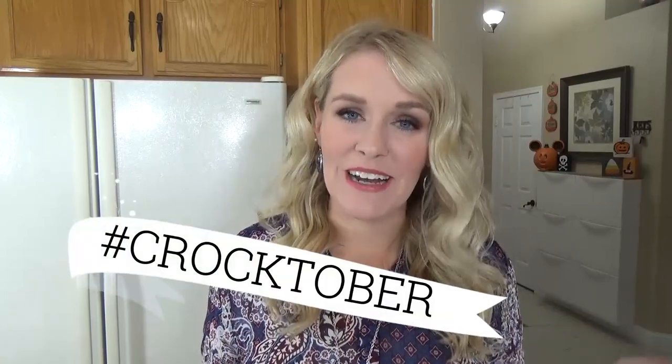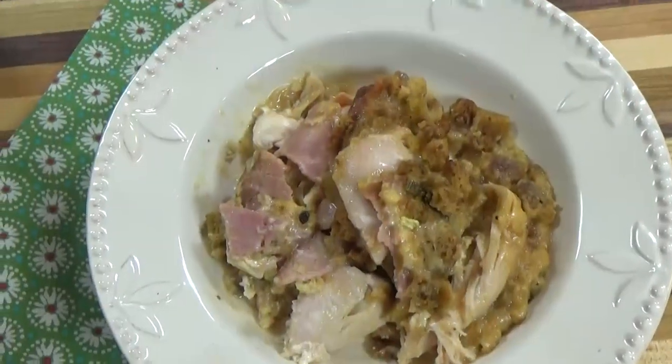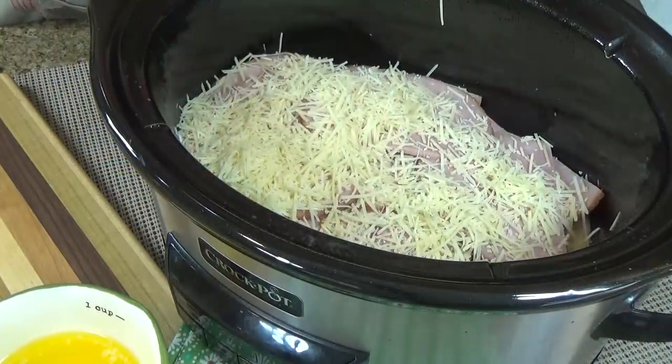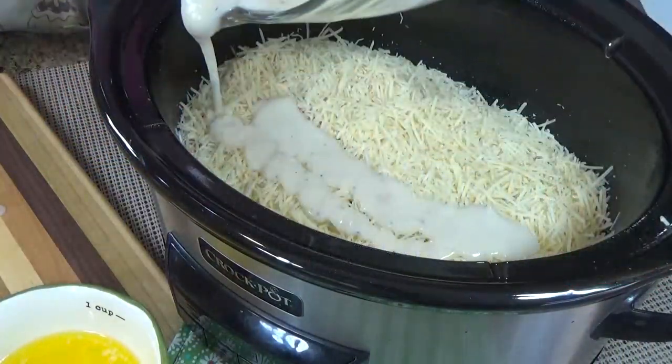Hi guys and welcome back to the Family Fudge, and welcome to week four of Crocktober. Today I'm making chicken cordon bleu casserole in the crock pot. This recipe has a lot of the traditional flavors you might expect with chicken cordon bleu, but I'm making mine a lot easier by throwing it into the crock pot.